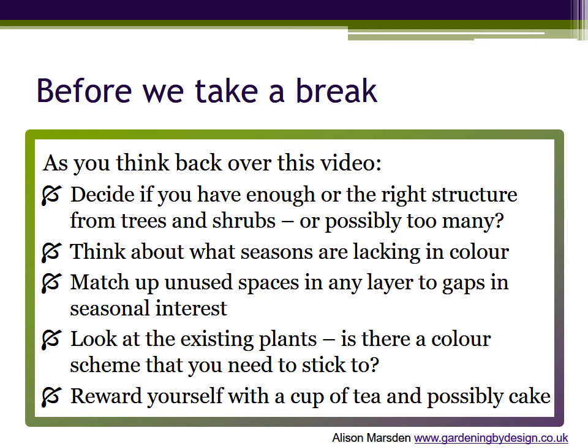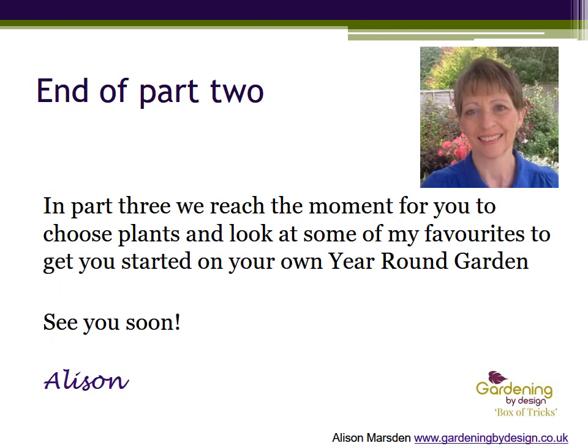Finally, I reckon you can reward yourself with a cup of tea, and possibly, if you're making good progress, a piece of cake. And so we're done with this video. When you come back to part three, we reach the moment for you to start choosing plants, and I'll show you some of my favourites to get you started on your own year-round garden. See you soon!